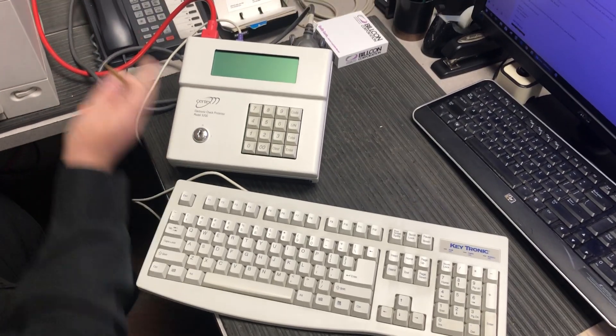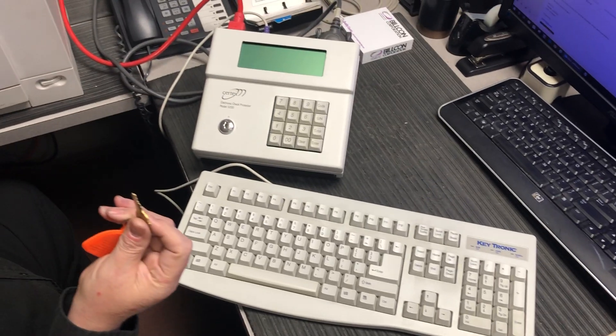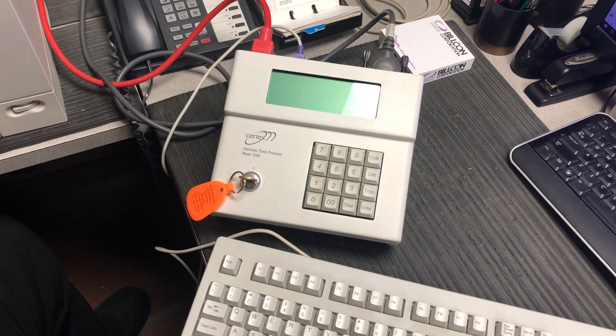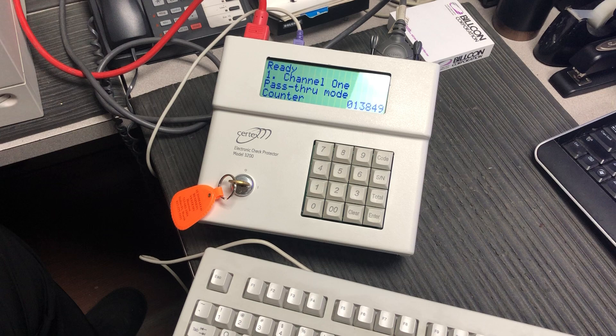This is the Surtex 3200 and we're using it on an HP LaserJet printer this time. You have your key for added security. You insert your key and turn it on, and then it's going to come up — Surtex 3200 — it'll boot up.